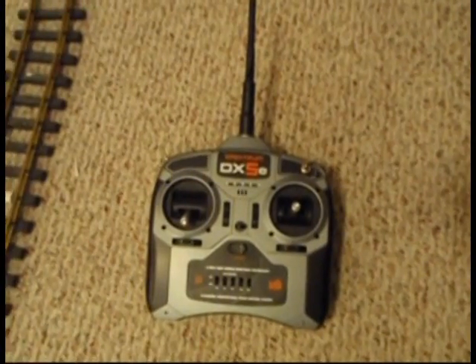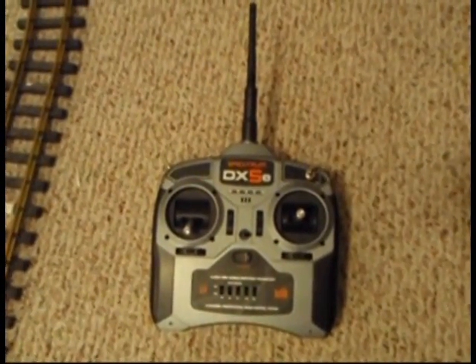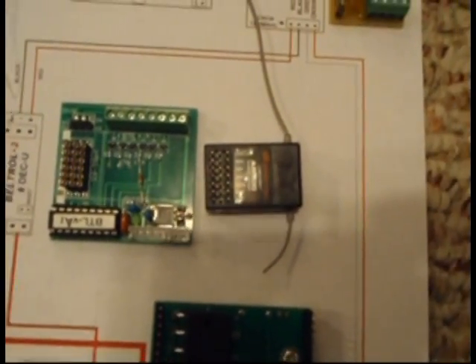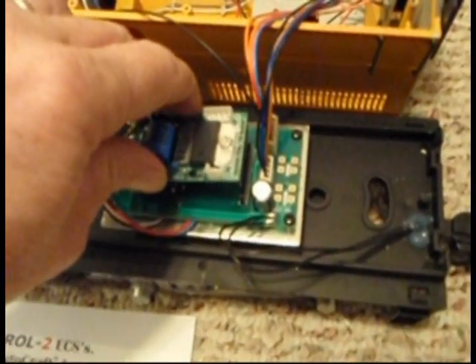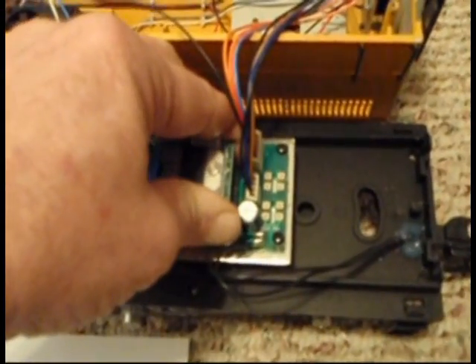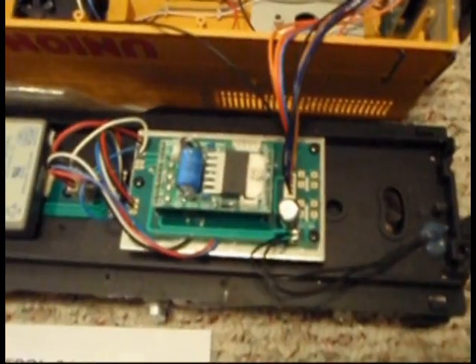The first thing we'll need to do is bind the receiver unit to the transmitter unit. So we'll go through those steps. I'm carefully aligning the pins on the big end, and then the small end, and gently pushing the board in place. Notice the alignment.